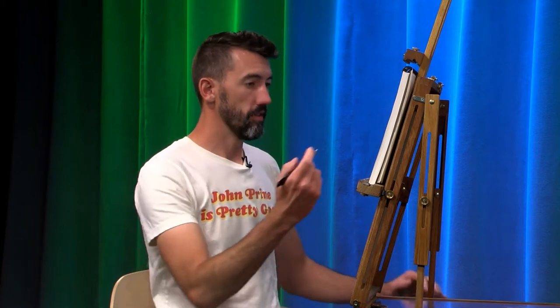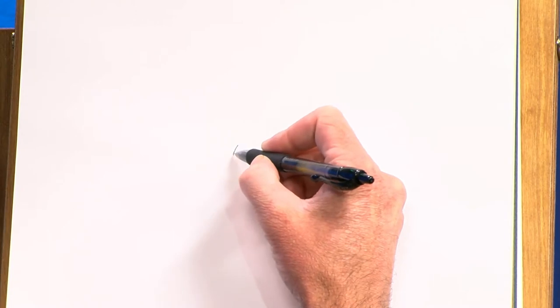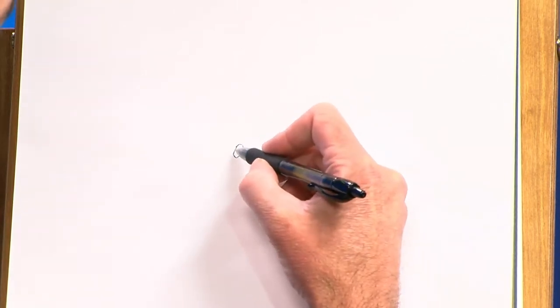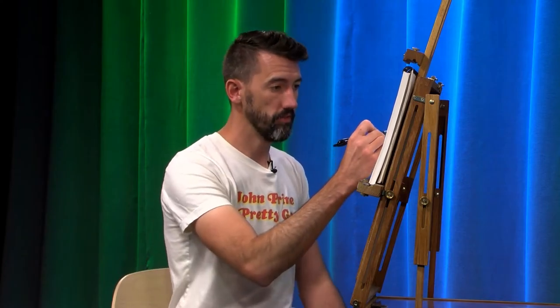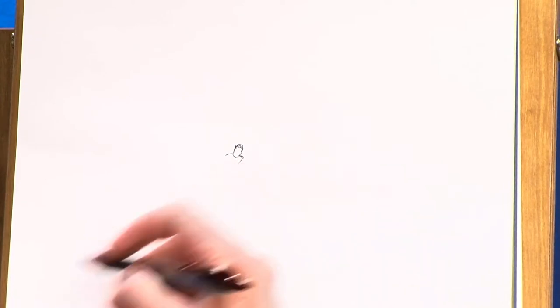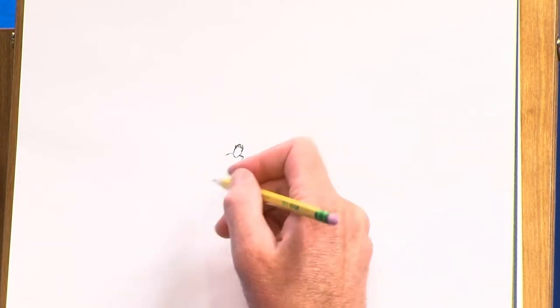All right, to start our surfer, I'm going to figure out where I want to be on the paper — probably right around here — and I'm going to make his head. I think I'm going to make the actual surfer just kind of a scribbly drawing where the details are kind of implied, but maybe they're not all perfectly in there. So his head is more or less an oval with a little bit pointier at the bottom, or her head if you want to be making a female surfer. Next, I'm going to add some shoulders in here, and I'm just going to give you a reference point real quick.